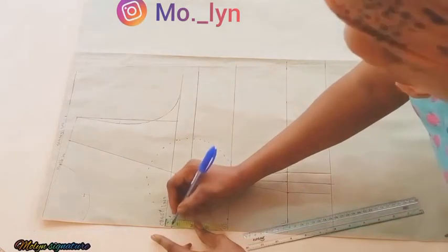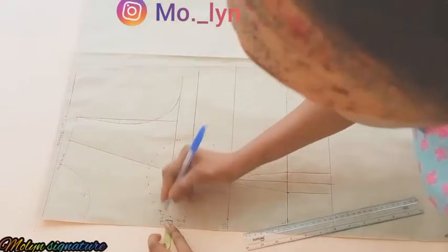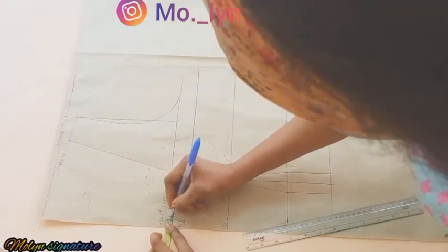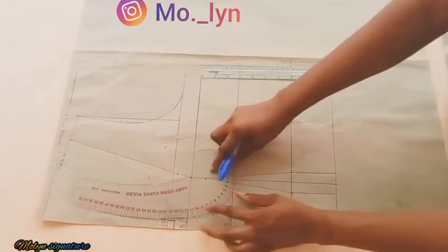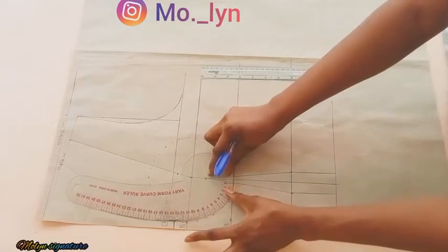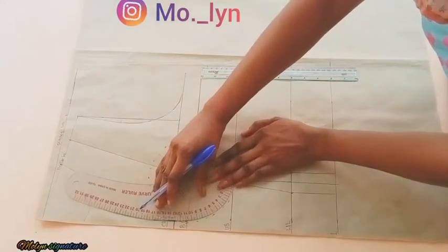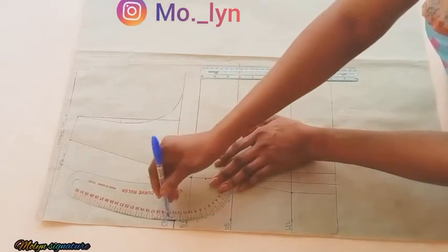The next thing is to work at the center front: I'm going down by 0.5 inches and also going in by another 0.5 inches because I want a little gap in the center of my bust. Now I'm going to use my curved ruler to connect the lines, ignoring the dotted lines to get a perfect curve using my French curve.